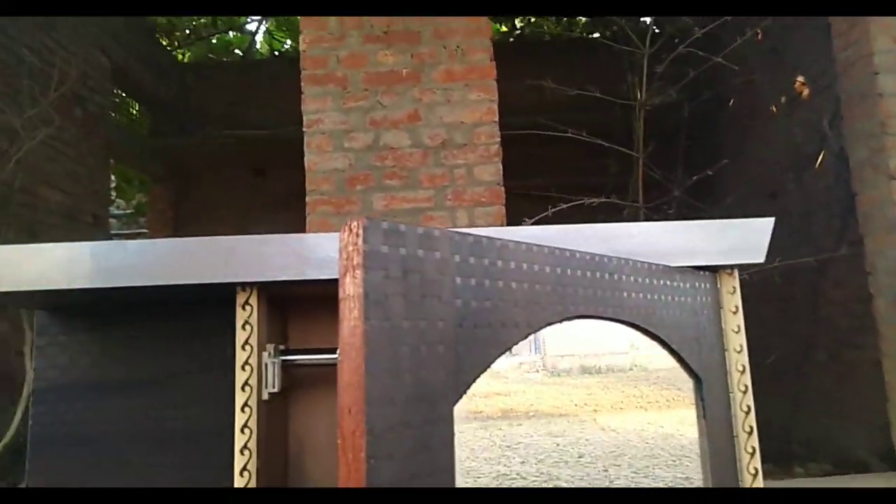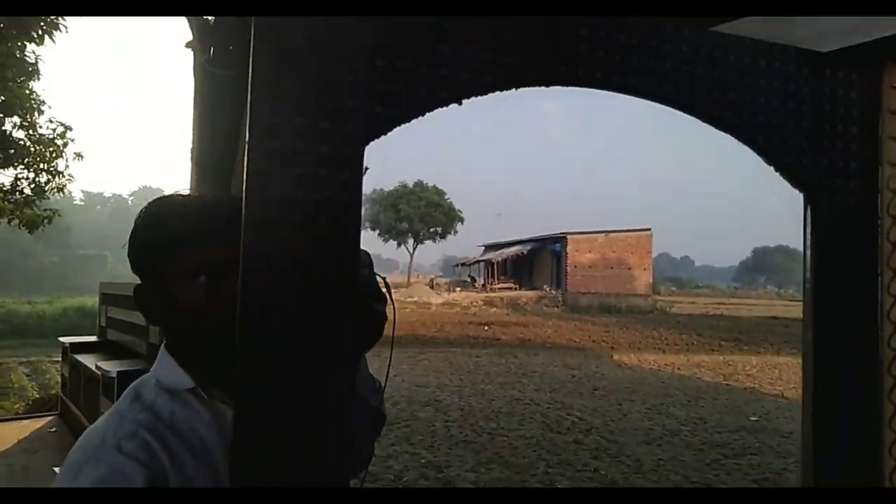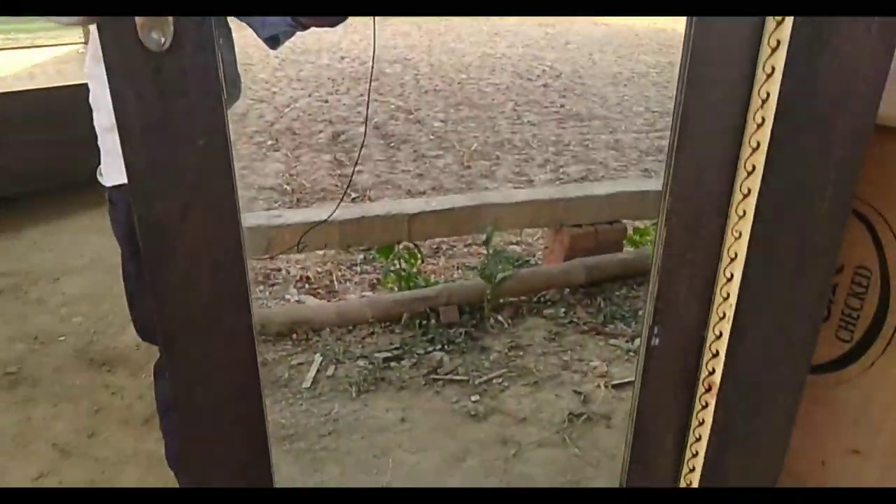You can see here on the frame, there is a border on three sides, and on the side it is rounded. And inside we have a mirror, which will work to dress.